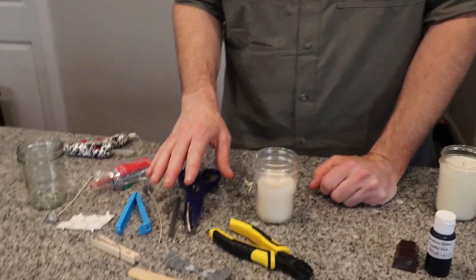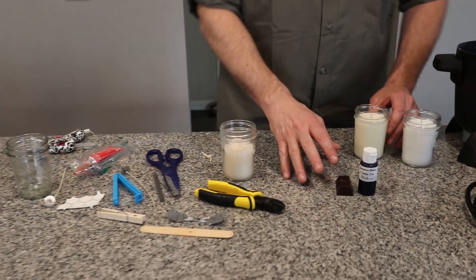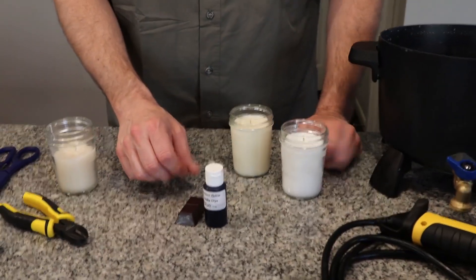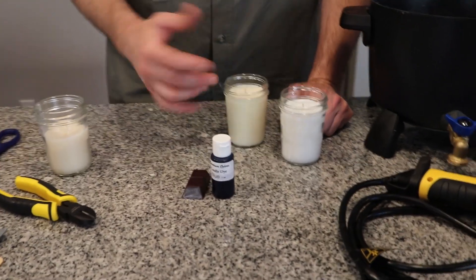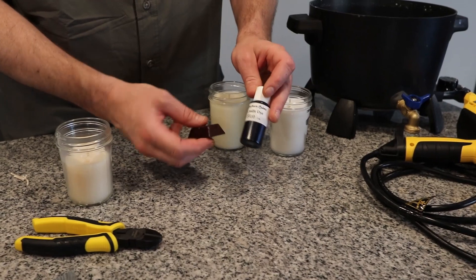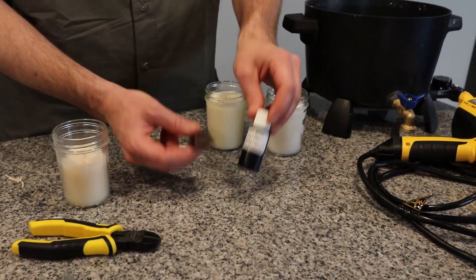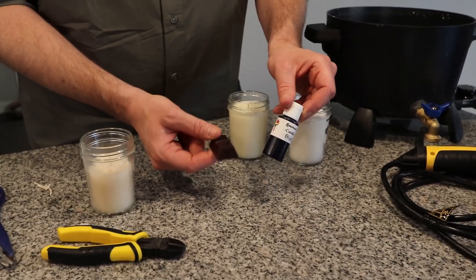That's pretty much the list of things you absolutely have to have. Some of the things I'll talk about now are good to have but not really necessary. Things like color — you can get liquid dye or dye blocks if you want to color your candles. These are really cheap and you can get them at Candle Science, Lone Star, or Nature's Garden.